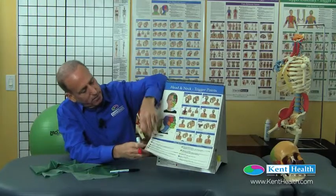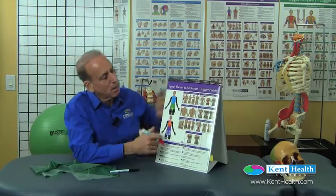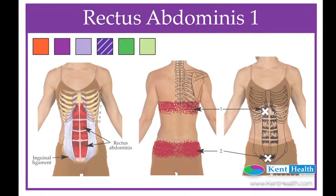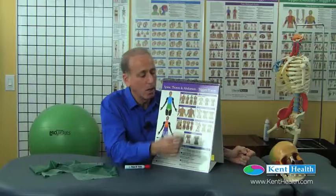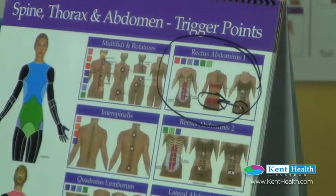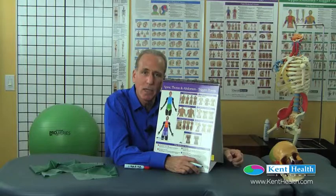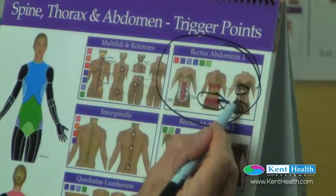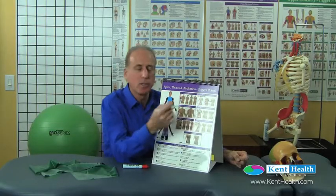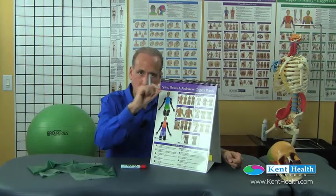Let's take a look at the rectus abdominis. On this image, the X shows the common location of the trigger point from the studies of Dr. Travell and Simons. The red area shows the referrals where people in the study reported pain, tingling, numbing, or burning — everyone will report their own unique phenomena. We can see that the trigger point in the lower portion of the rectus abdominis refers posteriorly over the sacrum and across the crest of the ileum bilaterally.